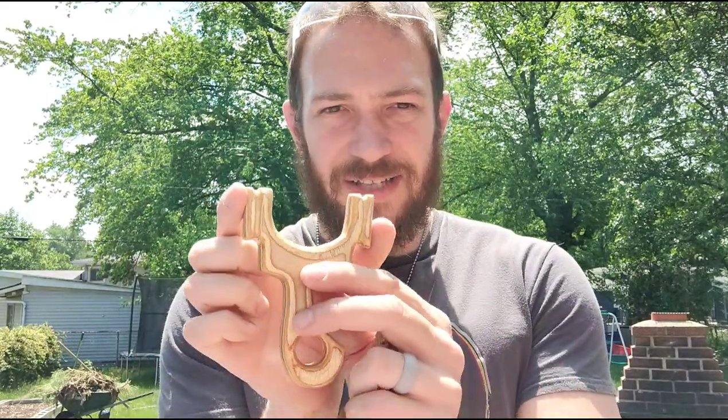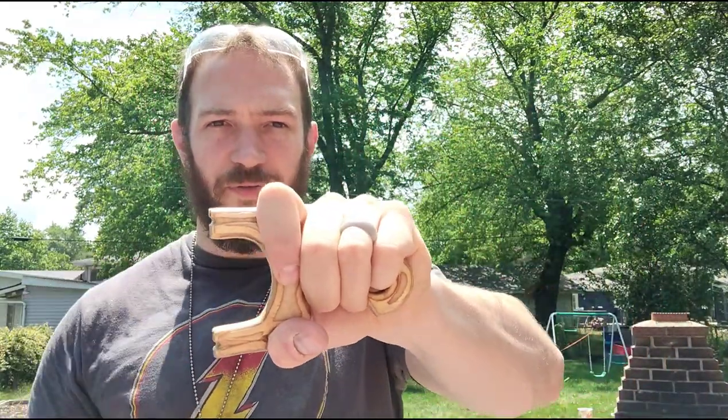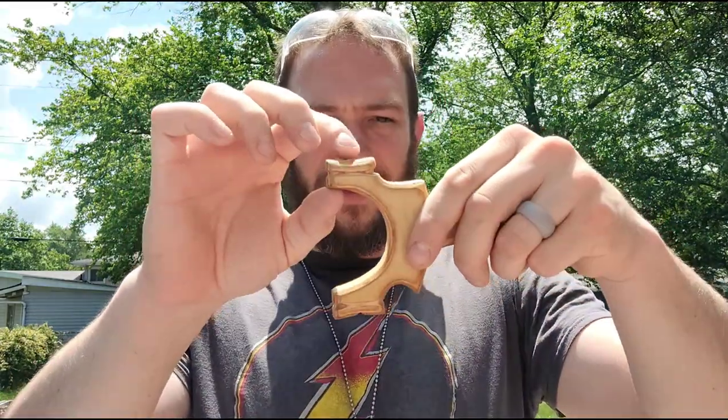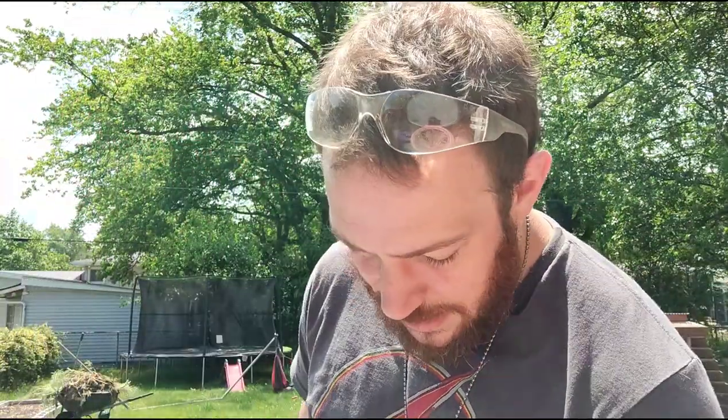Now this one I really like — that's my style. Nice slim profile on the forks. This one I can shoot pretty well. It's got a little pinky hole, which I really like, and nice wide fork tips for heavier bands. And then the last one here — I can't remember the name of this slingshot, but he's even got the aiming dimples on this one. Yeah, I can shoot this one really well too.